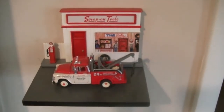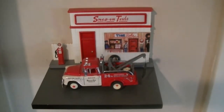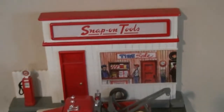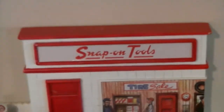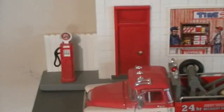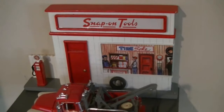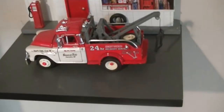Hey guys, how's it going? This is just a short video on a really cool Snap-on diorama. This is made by Crown Premiums — good folks at Crown Premiums. It comes with a gas pump. It did come with an air tank and I wish I would have gotten one with that, but it didn't come with the unit, so unfortunately it's not there. But this is really, really cool.